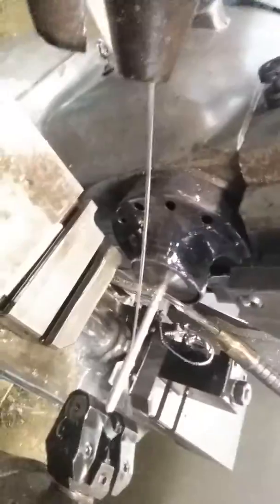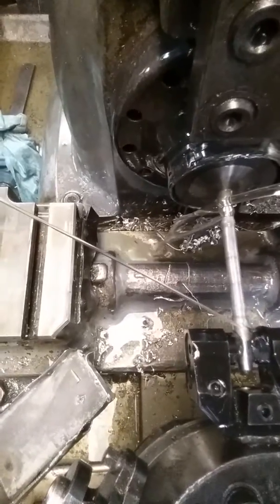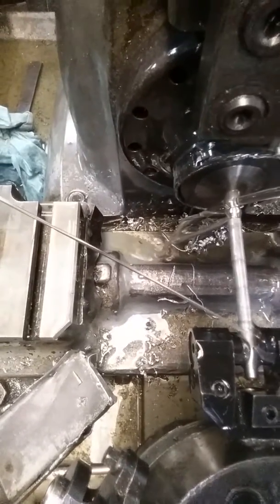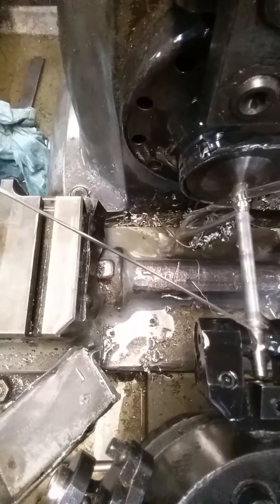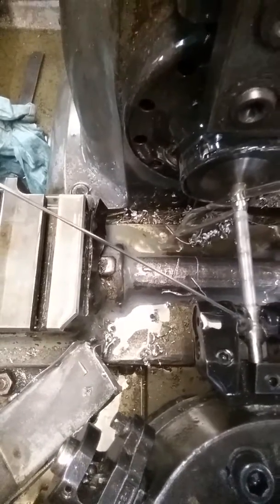Hey, look at that. Check it out. Now it's gonna knurl — can you see that? I can't see what I'm filming. I hope you can see it. That is so cool. That's called a crush knurl — this is the way we knurl on the part. It's early in the morning.